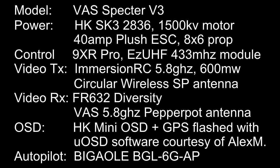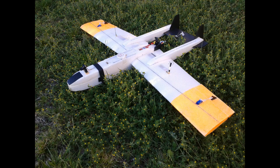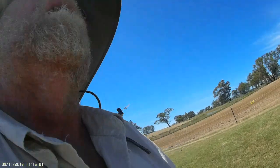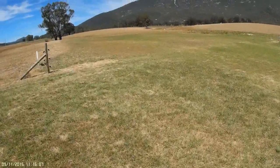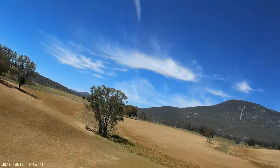Hello again. Today I'm flying the Spectre with a new antenna on my transmitter. I've decided to try out a dipole antenna I've made from one of IB Crazy's designs. It tests quite good — it tests better than the diamond antenna I've been using — but I'm just a little bit nervous about using a homemade antenna on the transmitter for FPV. But here we go.